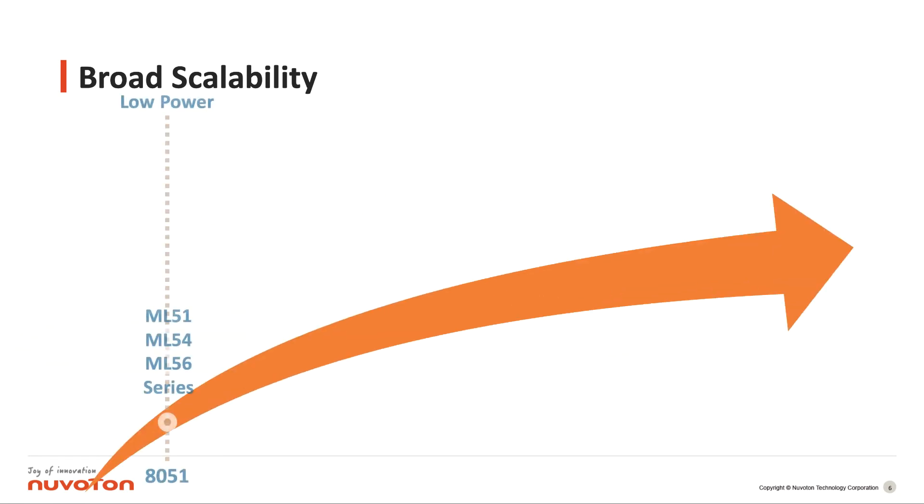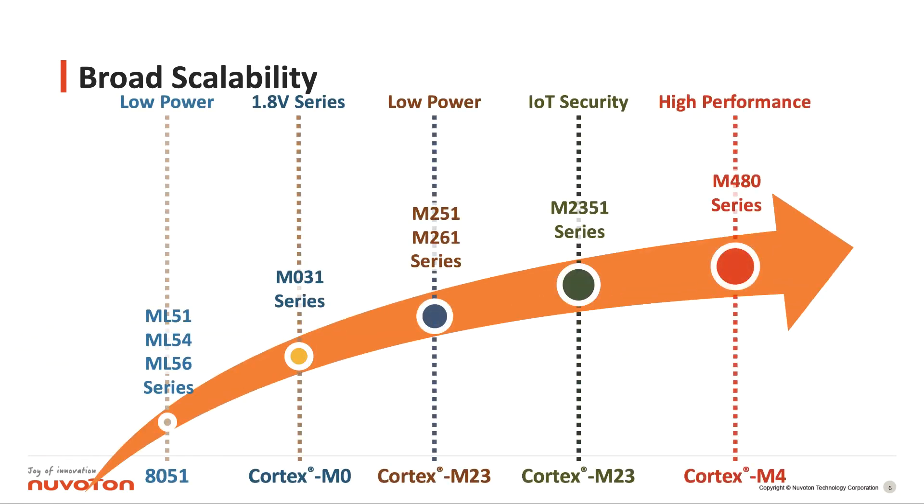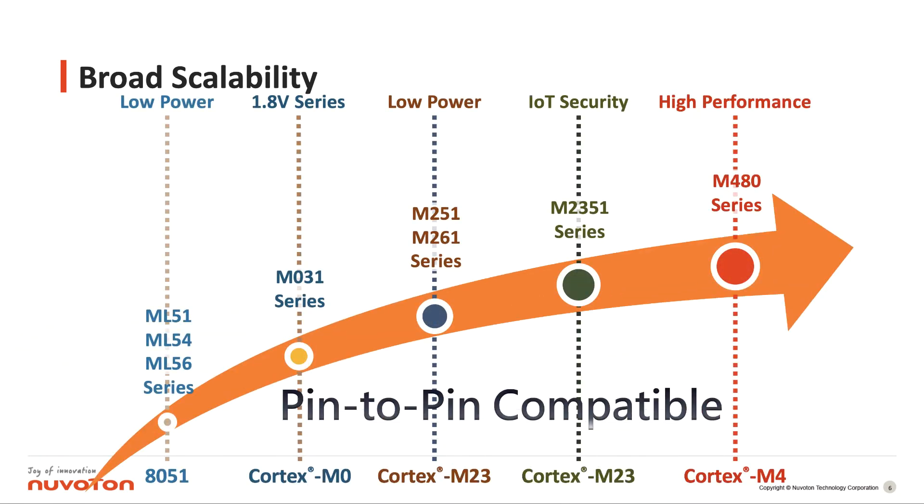Nuvoton has very broad scalability. From the ML51 low-power ML51, ML54, and ML56 series, with the same package, we can move between different kinds of series, such as the 32-bit M031 or the low-power M251 series, and also the very high performance M480. The hardware supports pin-to-pin compatibility, but also the software API can support pin-to-pin.